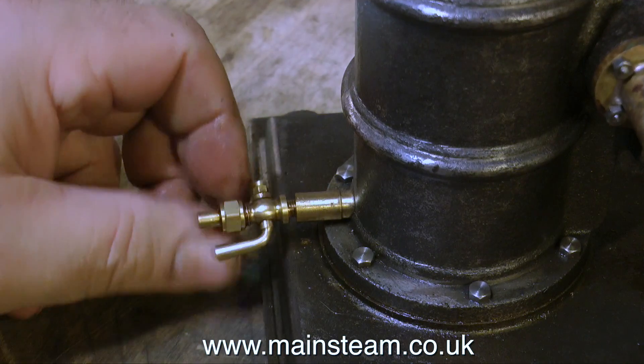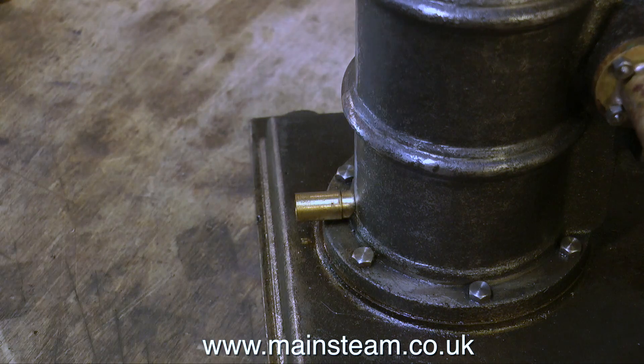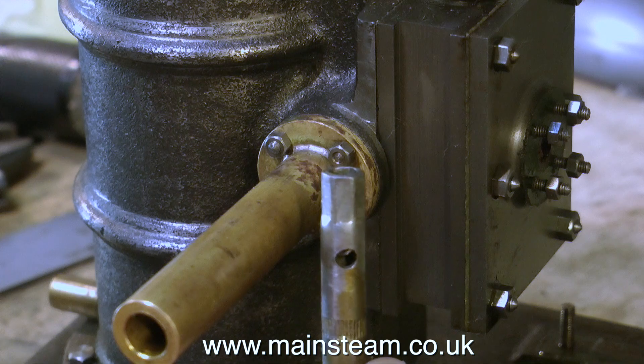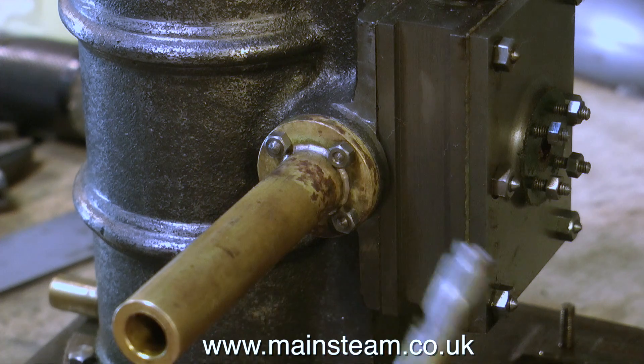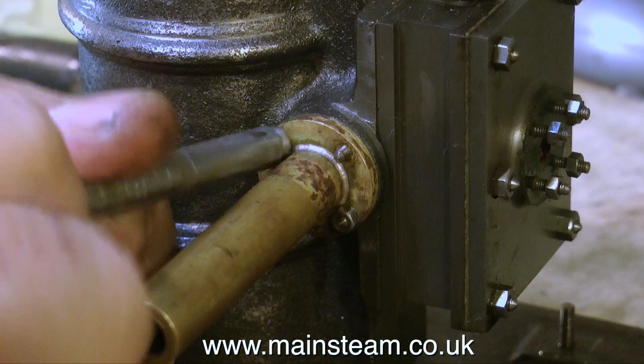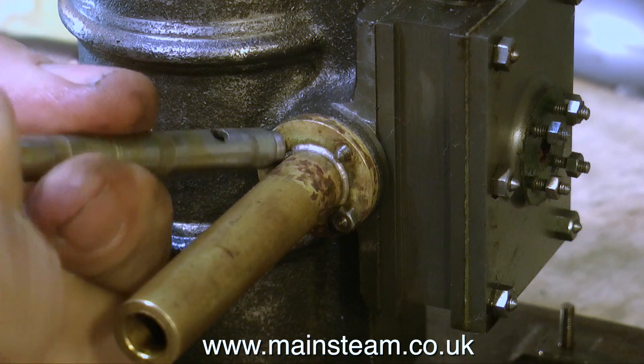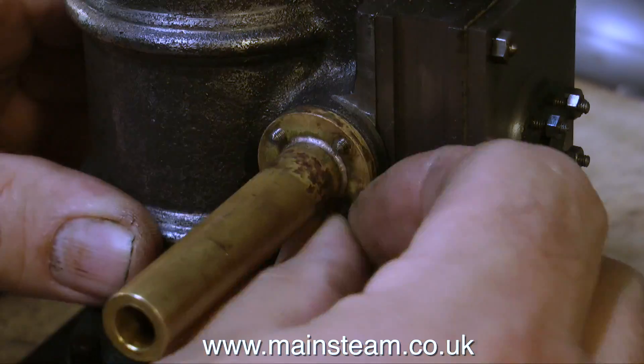Over now to the cylinder - the first thing to go is the drain cock at the bottom, and then I'm going to remove the exhaust pipe. And here you see the box key that I've turned down slightly so I can get in, in order to remove these very small nuts from this very tight area. It's a very simple modification, but it's well worth doing.